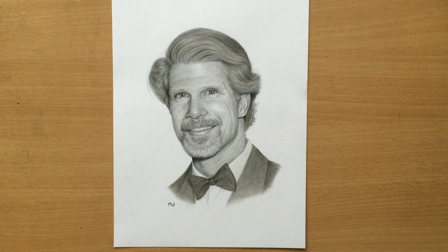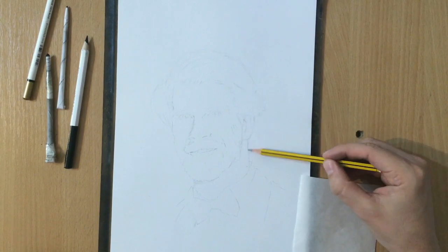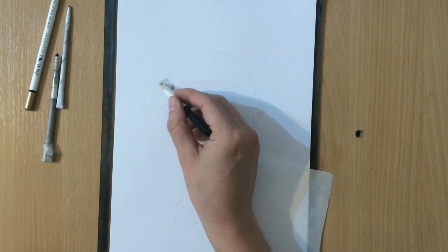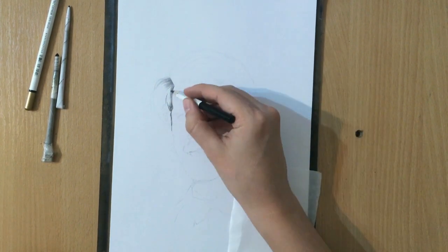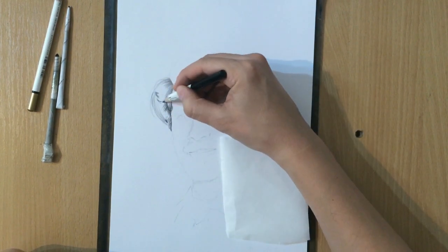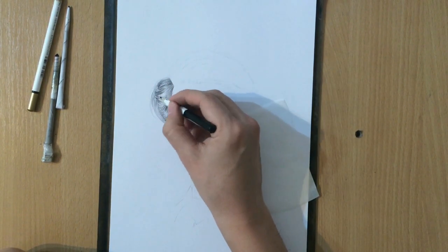I'm going to be talking a little bit about the drawing and about drawing hair, highlights, and things like that. I decided to use a combination of a graphite pencil and a black colored pencil to do this portrait. Normally I do a lot of the work with charcoal, but this time I felt like using a graphite pencil a little bit more, and I found that this particular portrait was probably more suitable for it.